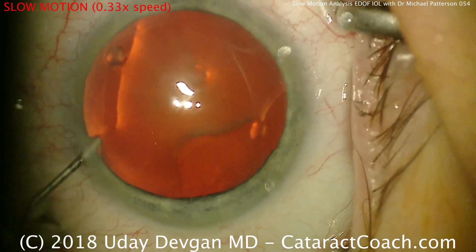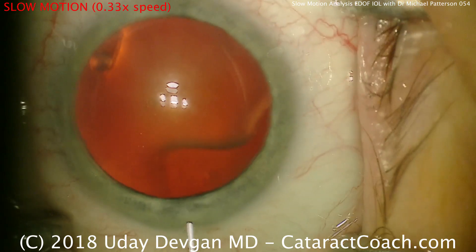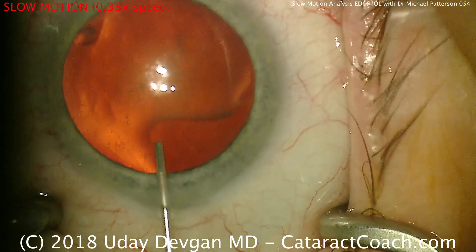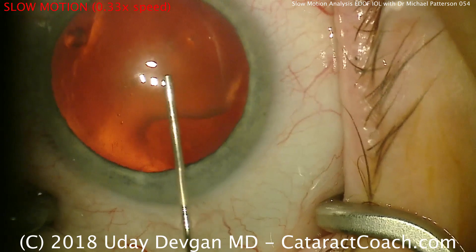The incision that he makes is a little bit different than most, and he can do that because his diamond keratome has sides that are not sharp. Here now, through the main incision, viscoelastic is being put inside the eye to inflate the anterior chamber and protect the corneal endothelium. That looks like a dispersive agent.